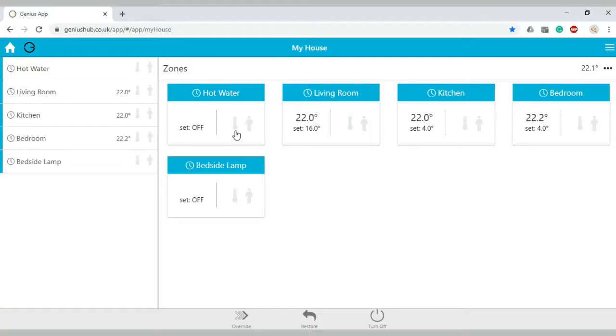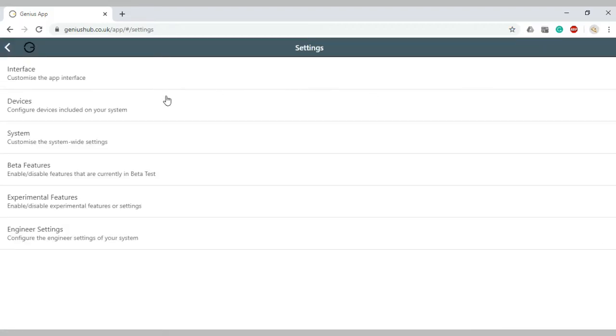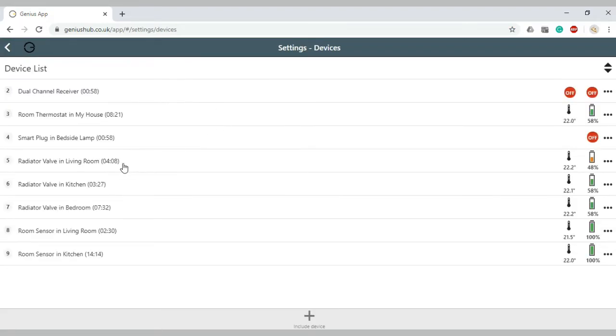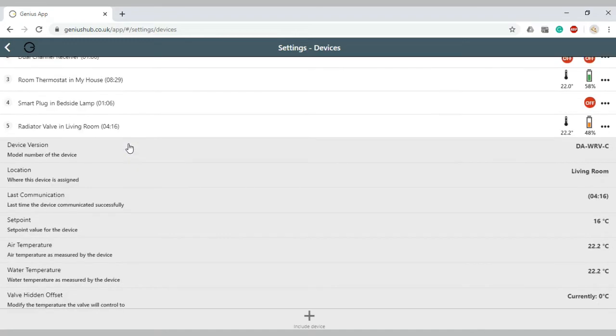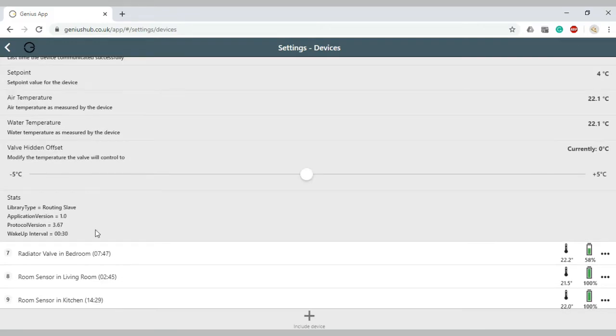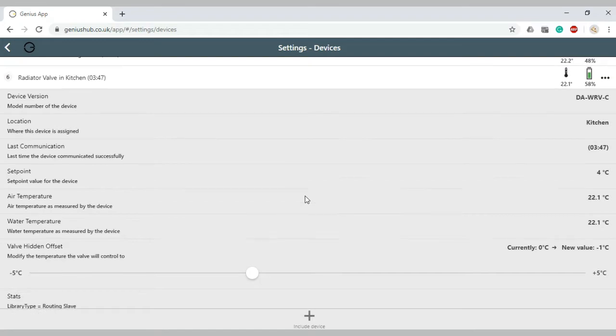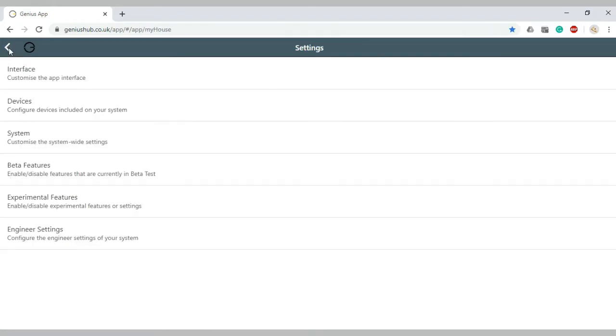Likewise, with the Genius Hub it's very customisable. So that radiator that's tucked behind a piece of furniture — you can actually tweak on the system for that radiator to work harder. It might turn off sooner because it's working independently, thinking that part of the room is fine, but on the Genius Hub you can tweak that radiator to work harder. That's one of the things that makes the Genius Hub really customisable compared to other systems on the market.